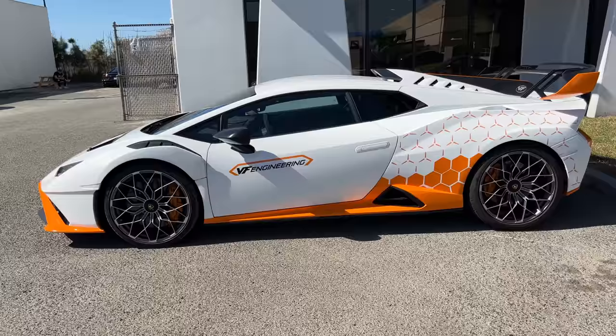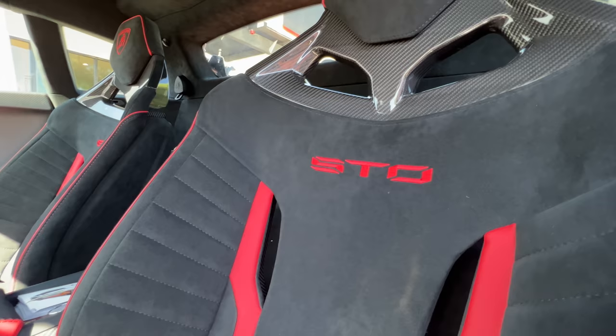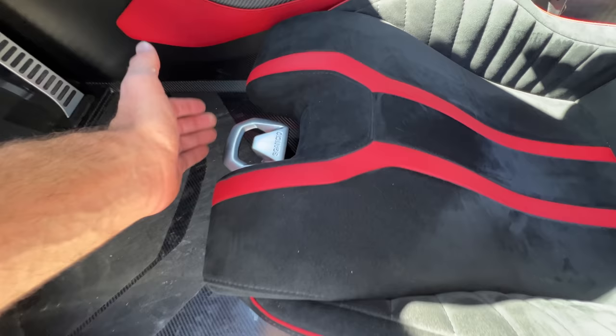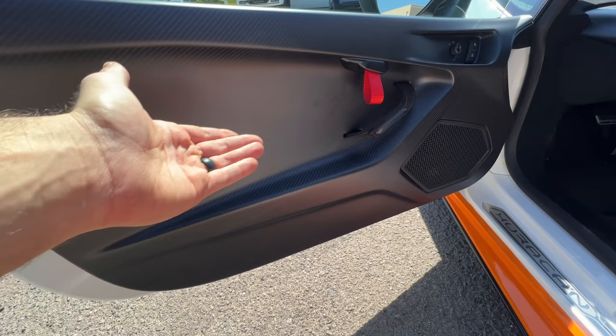Let's go check out that interior. Opening up and looking inside — the very purpose-built cabin with the carbon fiber buckets wrapped in Alcantara with red accents. We have the STO stitched on the seat backs, some exposed carbon fiber there, Lamborghini crest stitched on the headrests. All manual adjustments here — you pull this lever to slide the seat forward or backward, pull this one to raise or lower the seat bottom, and crank that knob for the back angle. The door panels are all in matte carbon fiber. It's beautiful, but there are no armrests, no frills. You don't even have a door handle — just a red tab that you pull.